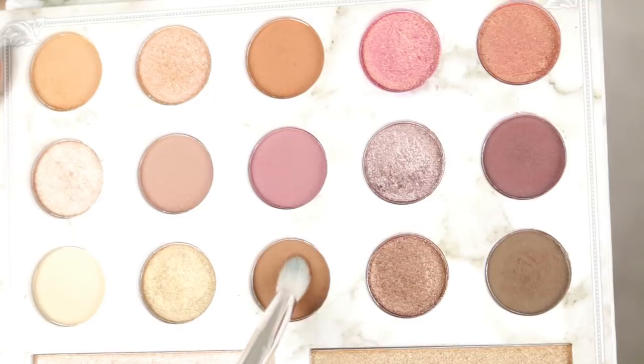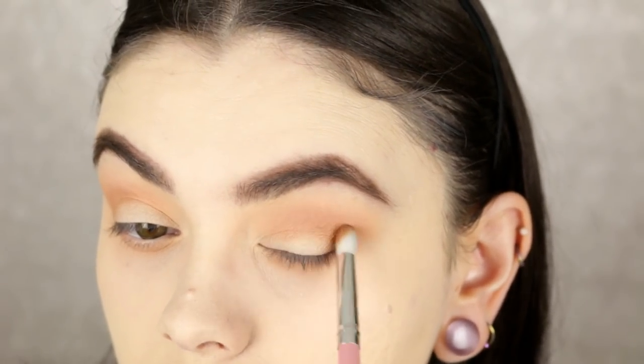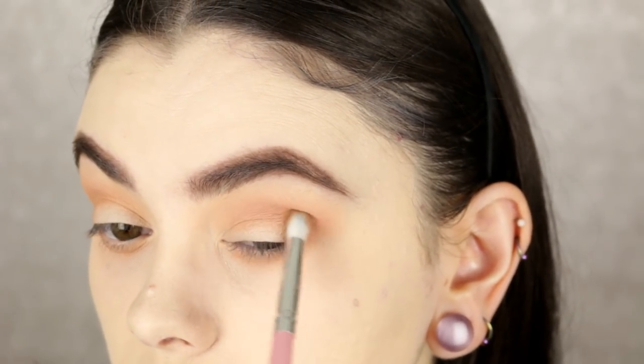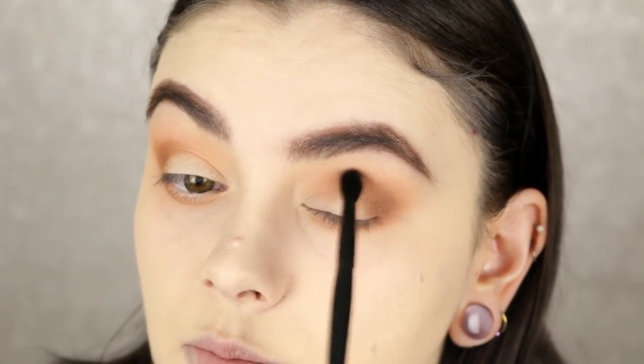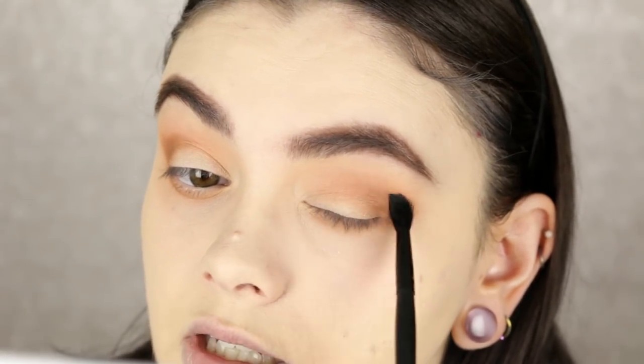Taking the 128 brush, I'm going to take this brown matte shade from the bottom row and place it on the outer V to darken it up, going a little bit in the crease but keeping it close to the outer corner, and bringing it down on the lower lash line as well. Then with my favorite little tiny e.l.f. crease brush, I'm going in soft circular motions to blend that brown, just going along the edges to keep it right where it is.